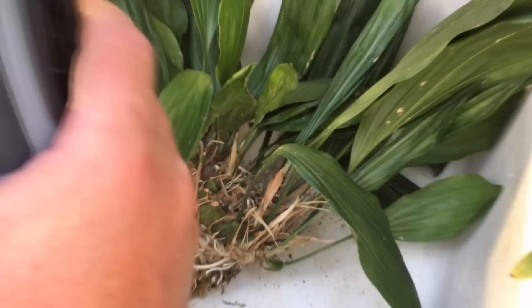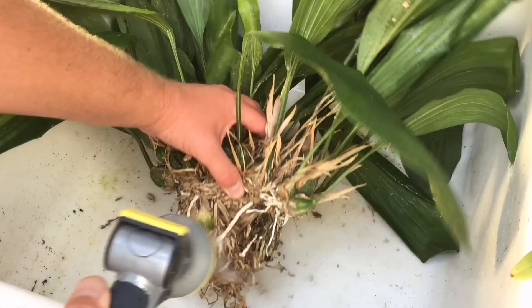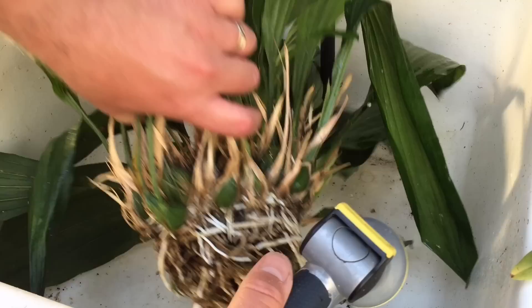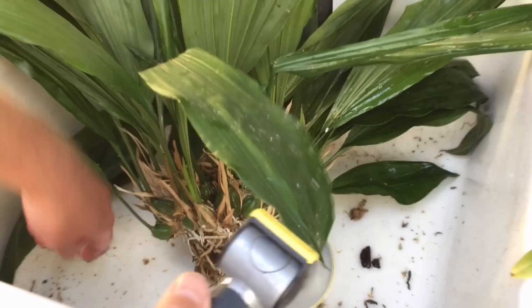Okay, over at the sink. I'm going to hit it with the hose on jet — you'd be surprised how much the roots can actually take before there's any kind of damage. I've got no real game plan here. Whenever you repot anything it's always just sort of taking each individual plant as it is and figuring out the best way to do it.